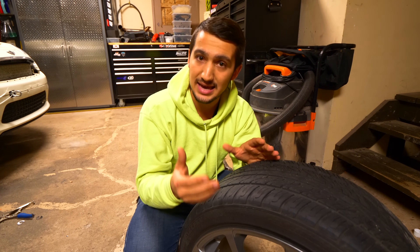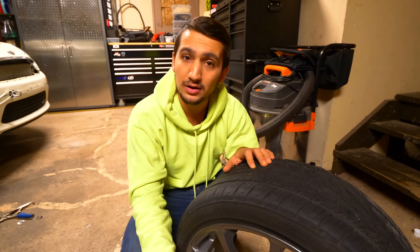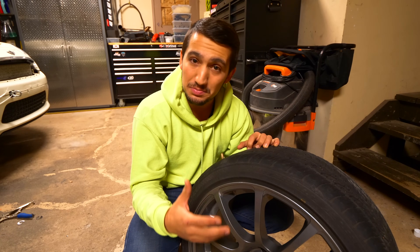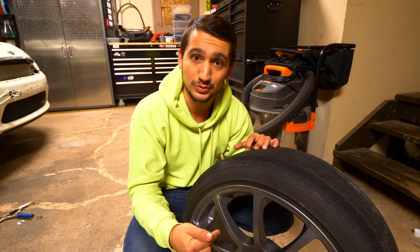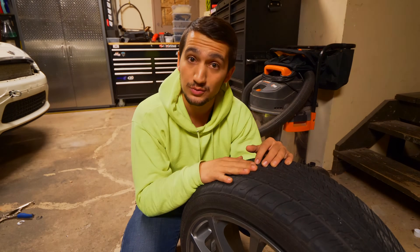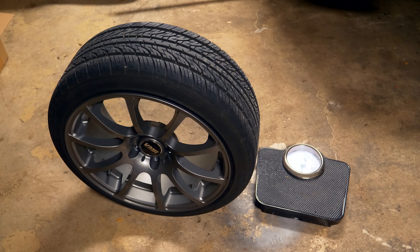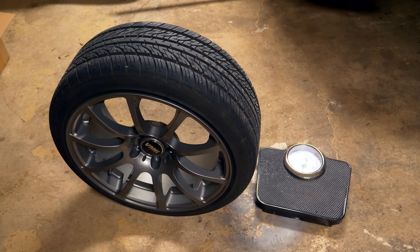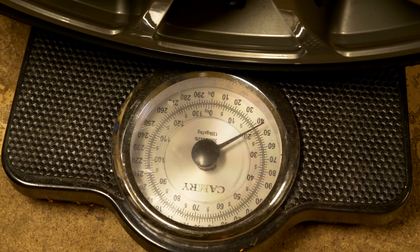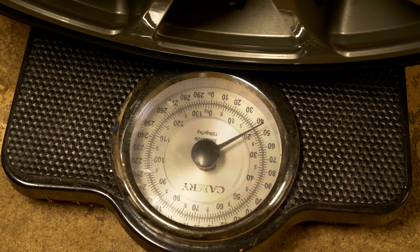With flow-formed wheels, they basically cast it and then heat up the metal, shape it, push it down, and flow-form it — giving some of the metal characteristics of a forged wheel while being cheaper and easier to make like a cast wheel. Check the description box for more information on that. Now I'm going to throw both of these wheels on a scale and show you the difference between the two. Let's begin with the wheel we're familiar with — the VMR V701.